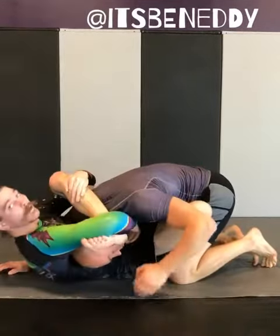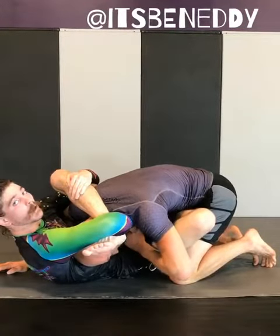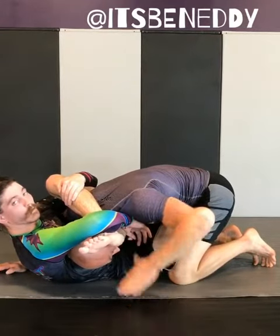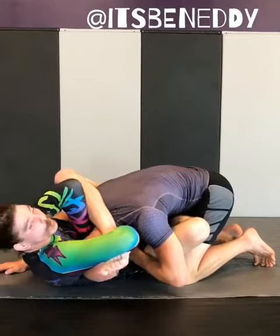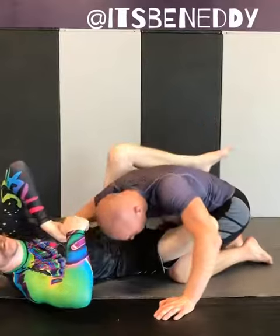Right here, I normally would S-grip, but let's say he's pulling on my fingers. I'm going to go ahead and reinforce my finger on top of the thumb. And then when I come in, I'm going to lift and pull on the thumb, and I'm going to pull that up — because I'm pulling on the reinforced thumb.